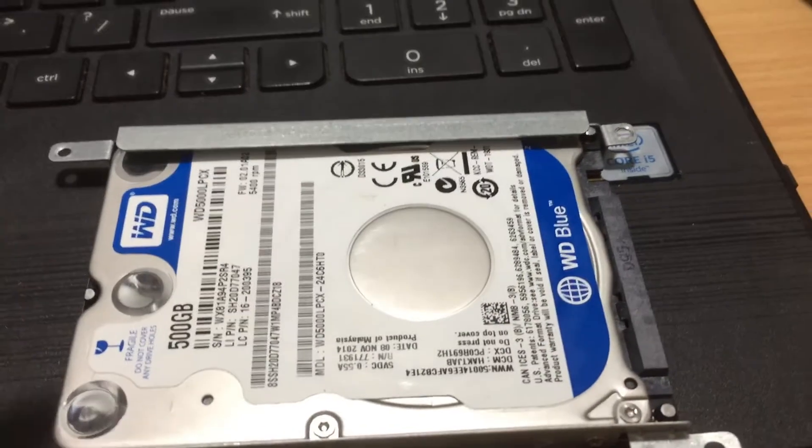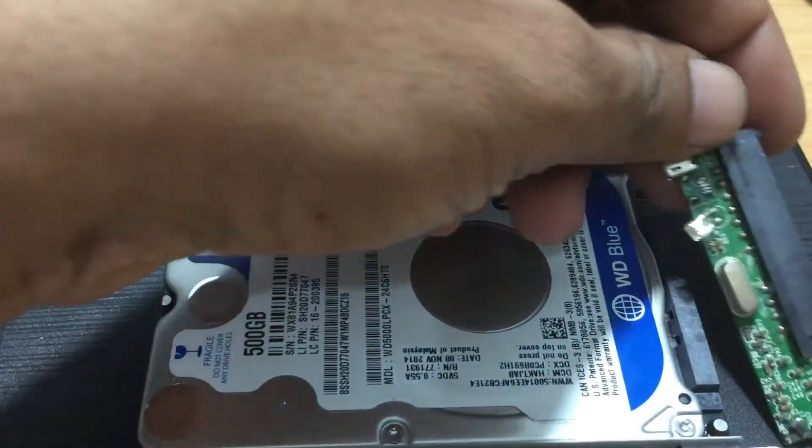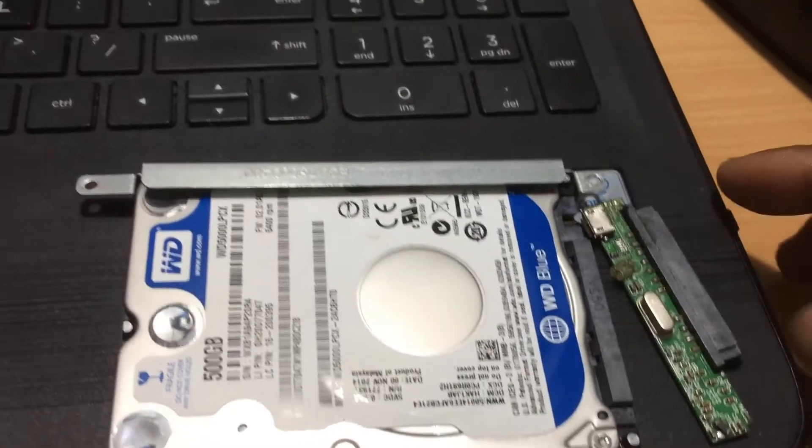Now we can connect the laptop hard disk with this device, and connect the USB cable to the computer.